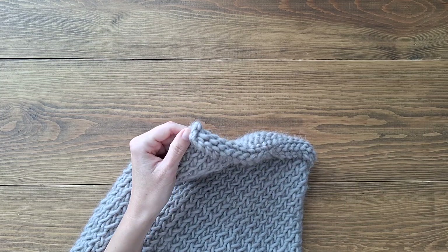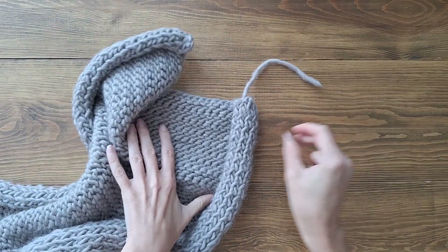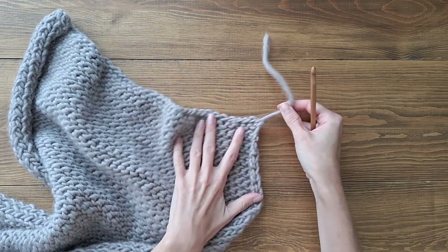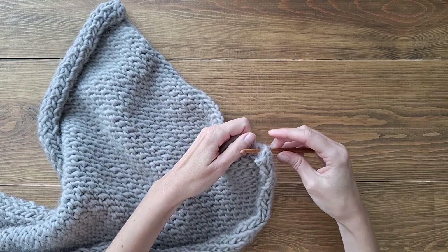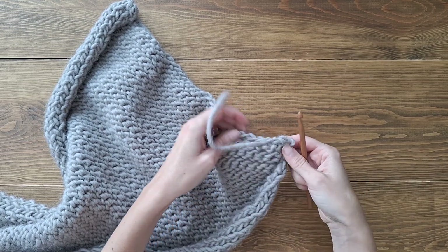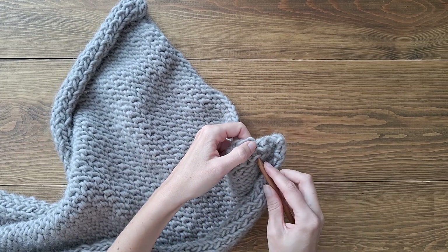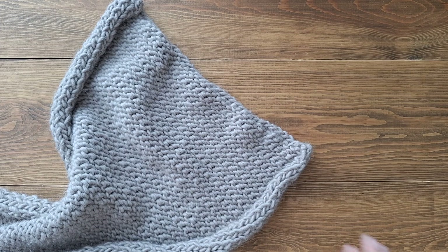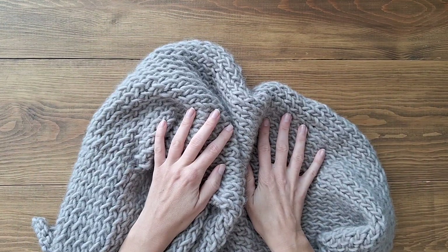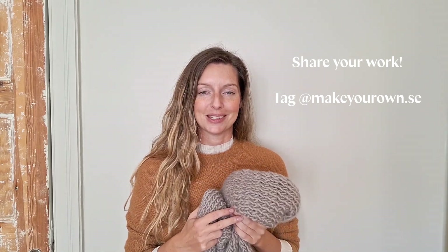And we're done! This is the final result on this side. If you haven't already hidden the first tail from when we made our slip knot, just do the same thing: go back and forth a few times and then cut it off as well. Look at that — now we're done with the scarf! Great job, you made it — your very own super cozy scarf. Thank you so much for knitting with me today. Don't forget to check out more of our amazing videos and I hope to see you in the next one. Bye!